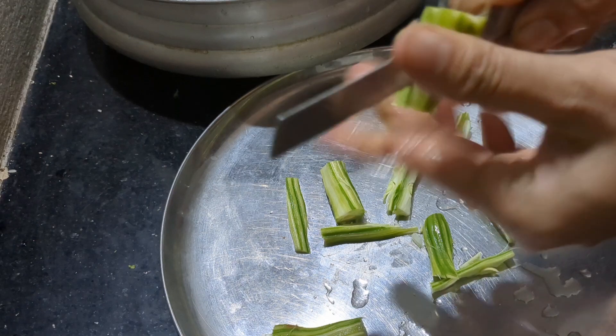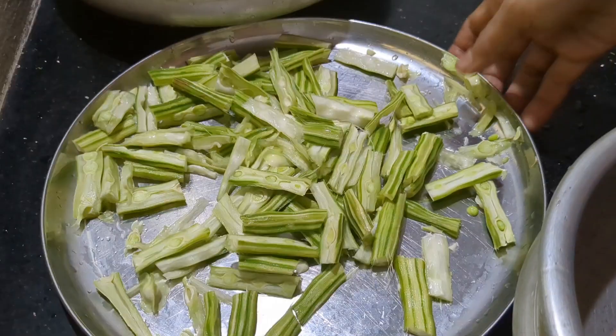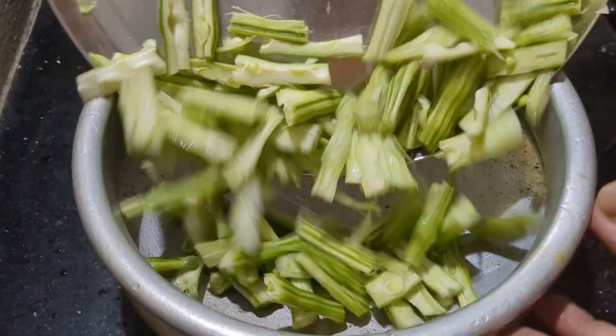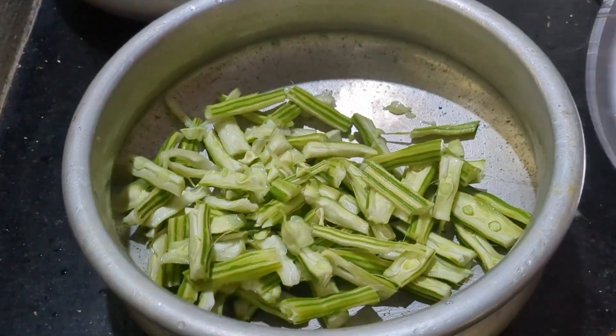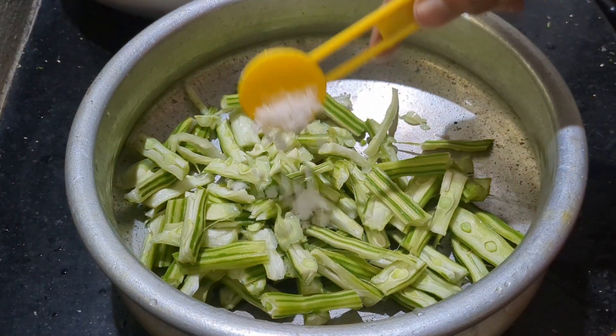I hope you enjoy this recipe. Then we have a knife and then cut it to the end.